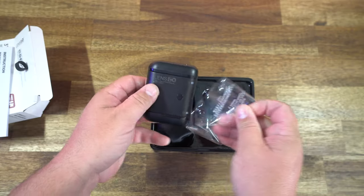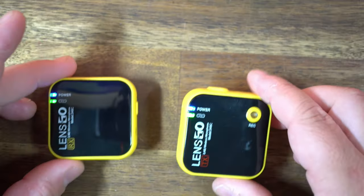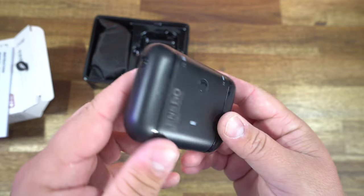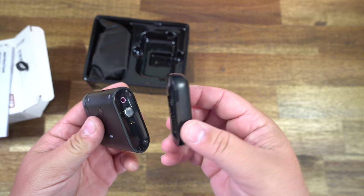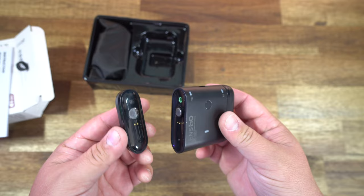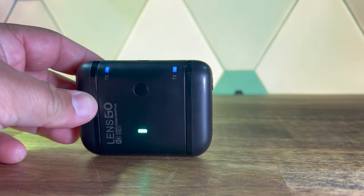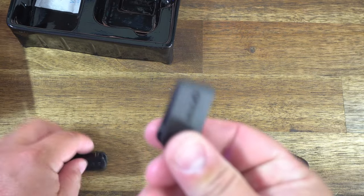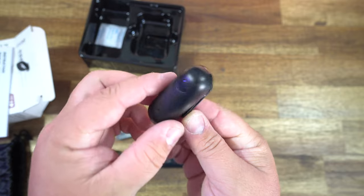This is the Lensgo 318C Mark II. Lensgo has never disappointed me with their design, their versatility, and their quality. This one's even better — the transmitter mics sit magnetically on the side of the receiver, and there are two wireless microphones. When they're connected, you can plug it in and charge them all at once, and with one charge it can last up to seven hours of use. It also comes with these little magnetic clips, so you can either clamp it down on your shirt or use the magnet and put it through your shirt.